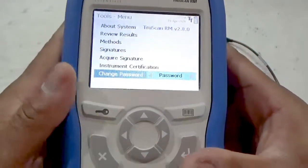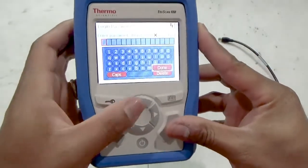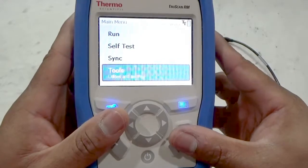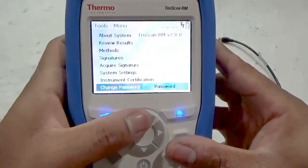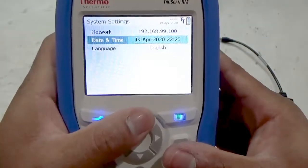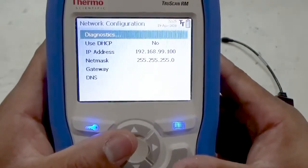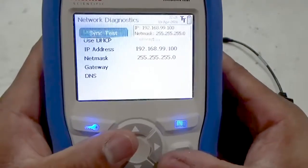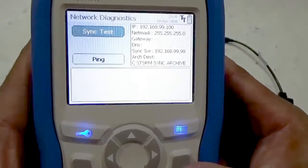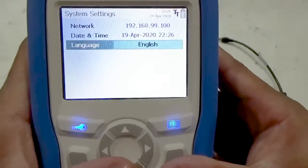Press the logout button and select yes to log out of the instrument. Logging back in as an administrator, we can see that this account level has the same run, self-test, and sync functions of both the operator and developer. The tools menu is also the same as that of the developer, but with one additional function: system settings. System settings allows the administrator to set up network connectivity for the analyzer and set either a static IP address or use DHCP. The administrator may also perform network diagnostics to troubleshoot connectivity issues, set the date and time of the instrument, and change the language displayed.